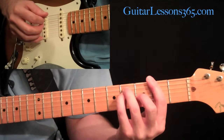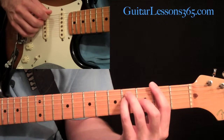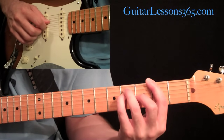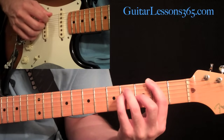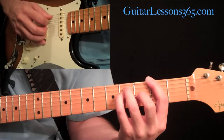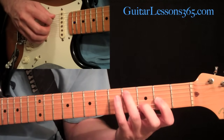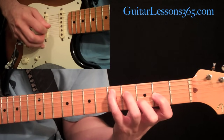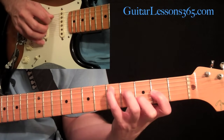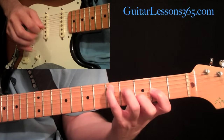Then we're back to the F sharp major chord, and there's no hybrid picking here. You just pick this little pattern, which is basically the bottom string, then five, four, five, five, three, four. Then we had that same scale line we did before that took us back to the D and the same little hammer-on figure to get into the D. And that same picking pattern: four, five, three, two, then three, four, then two, three — those are just the strings that you're hitting.